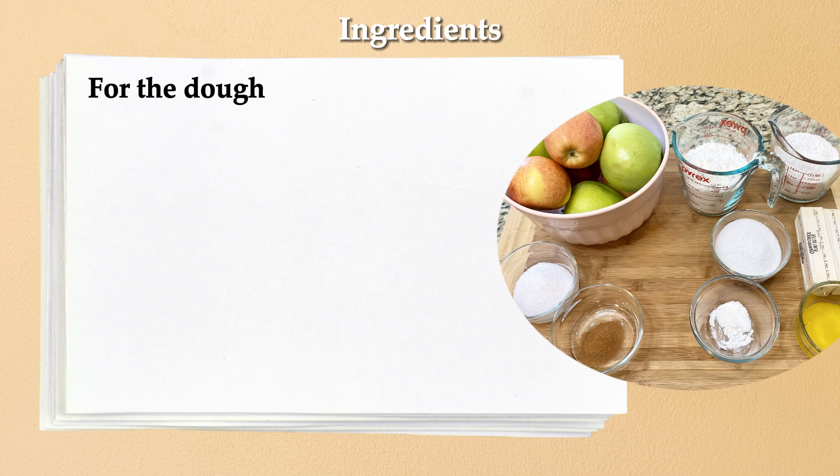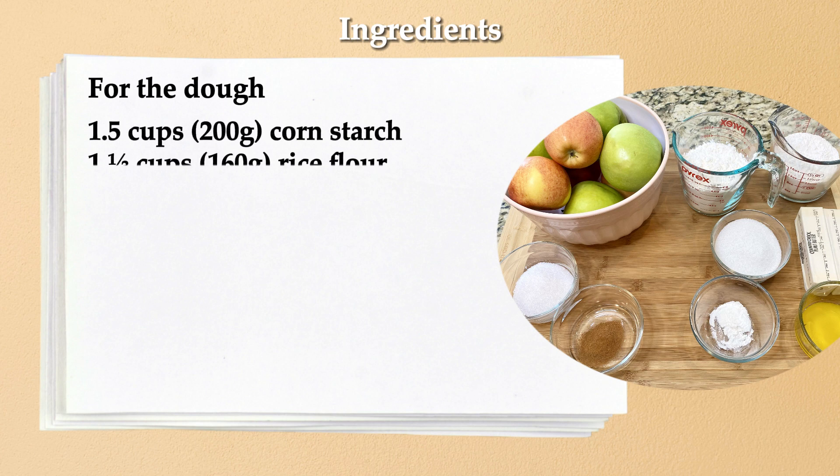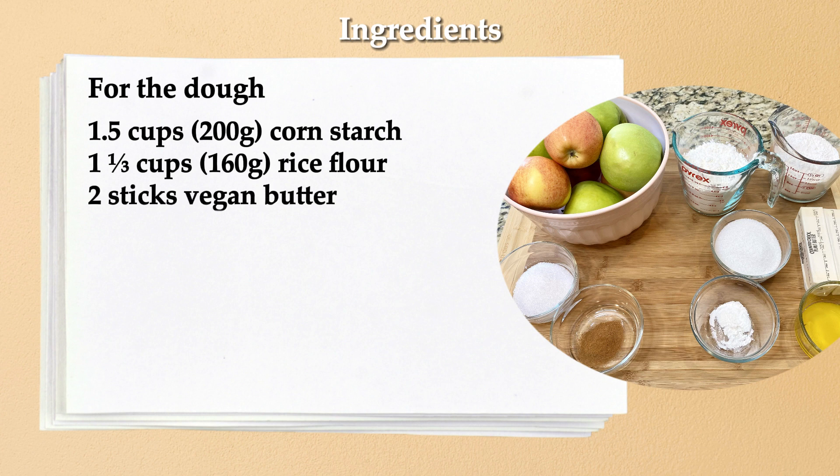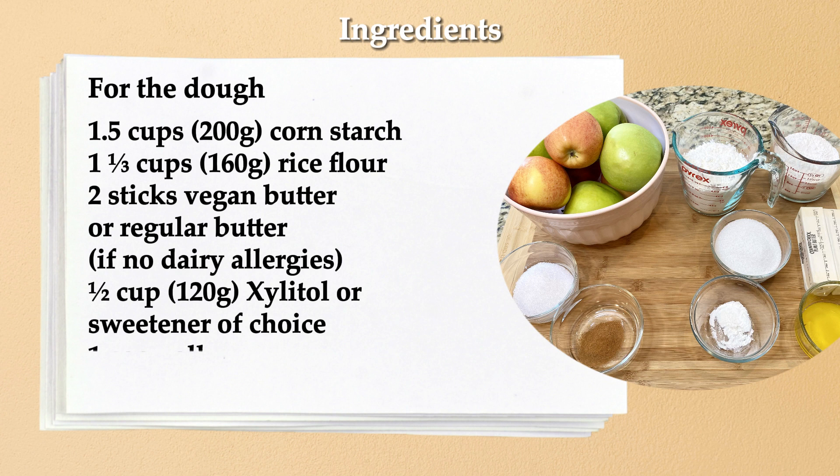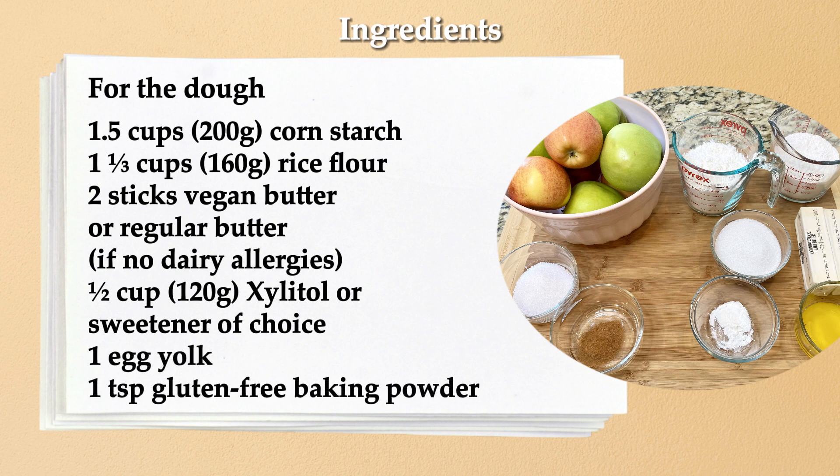For our dough we will need 1.5 cups of cornstarch, 1 and 1/3 cups of rice flour, 2 sticks of vegan butter or regular butter if you don't have any allergies, 1/2 cup of xylitol or any sweetener of your choice, 1 egg yolk, and 1 teaspoon gluten-free baking powder.